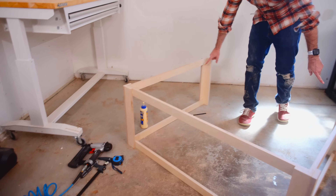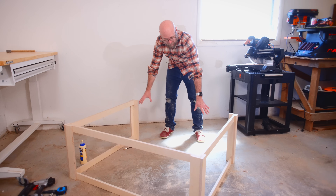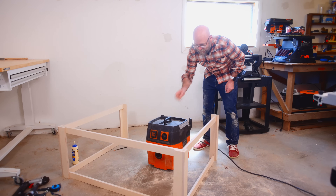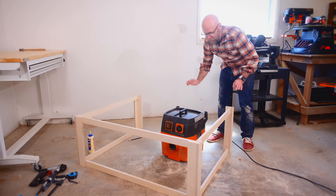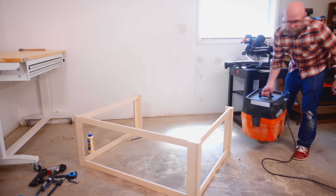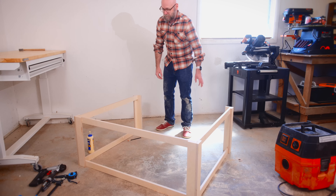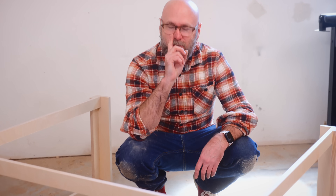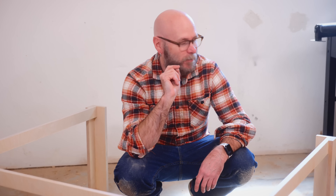We have an issue with the other two stretchers. If I attach them right now, I won't be able to get the shop vac into the table. So I'm not going to use any glue — I'm just going to temporarily screw them together so I can remove them to get the shop vac in there later. I'm so glad I realized that before finishing this up — would have ruined my day.